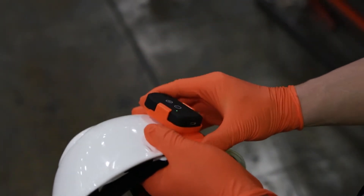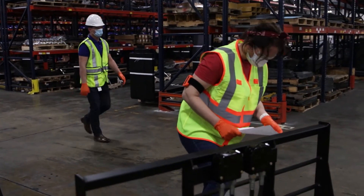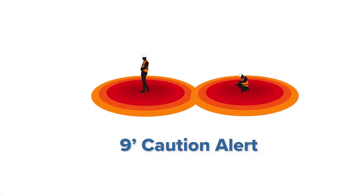Tags come with two default alert zones, each with a different audible warning as well as a different vibration frequency.